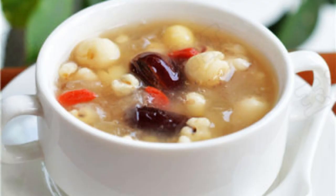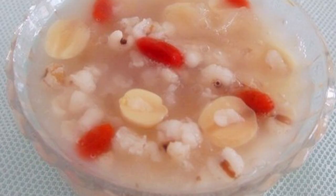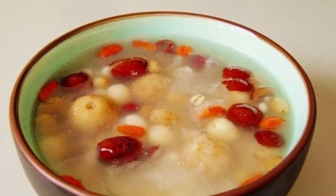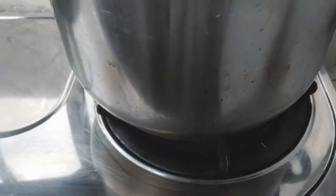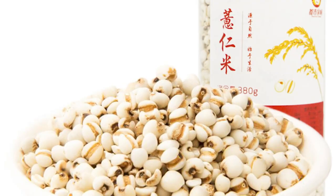Cooking Method 1: Lotus Seed, White Fungus, and Barley Soup. This soup eliminates edema, benefits the intestines and stomach, clears heat, and moistens dryness. Ingredients: 100g barley and lotus seeds, 2 pieces of white fungus, 50g goji berries, and rock sugar. Step 1: Rinse Job's Tears and Tremella, soak in clean water. Step 2: Pour Job's Tears, Lotus Seeds, and White Fungus into a pressure cooker, add water, and compress for 35 minutes. Step 3: Add washed goji berries and simmer. Step 4: Add rock sugar, wait for it to melt, and serve once the soup thickens slightly.